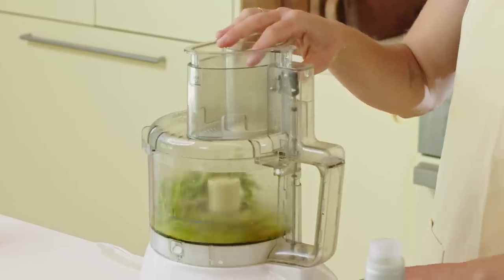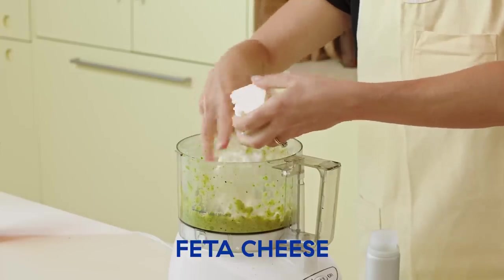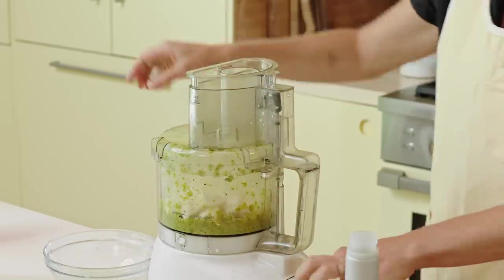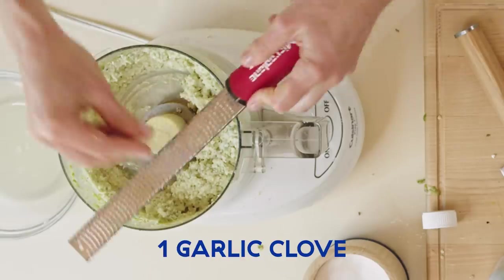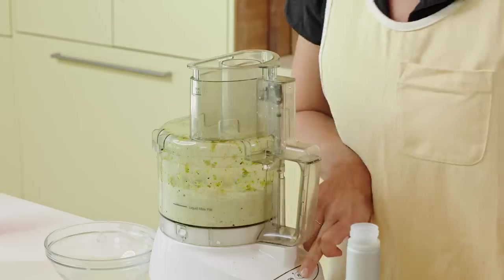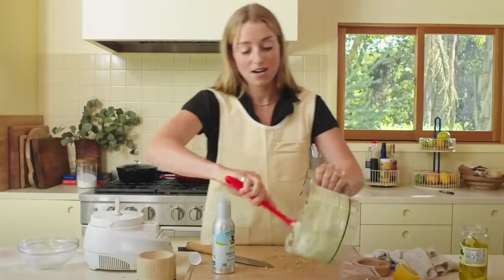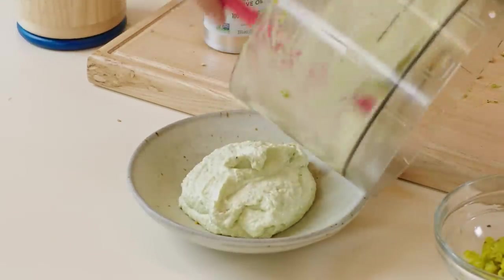Then we add the feta. I reserved a little of its brine and I'm going to add some in because it needs liquid to loosen it up and get it going. I forgot the garlic clove — I'm just going to grate it right in, but if you didn't forget it, just put it in with the jalapeños. Do you see how easy that was? We threw some stuff in a food processor and what came out the other side was this delicious, creamy jalapeño feta dip.